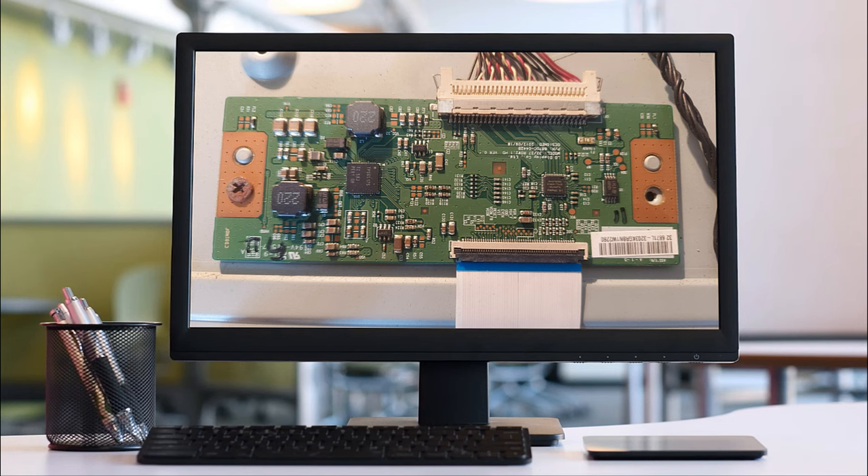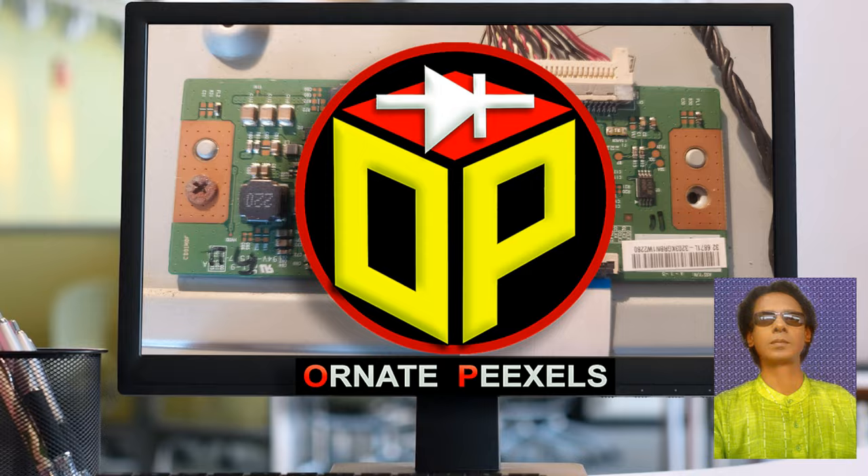Dear viewers and all my esteemed subscribers, I am Amy Mustafa from 100 Pixels. Welcome you all to today's video.